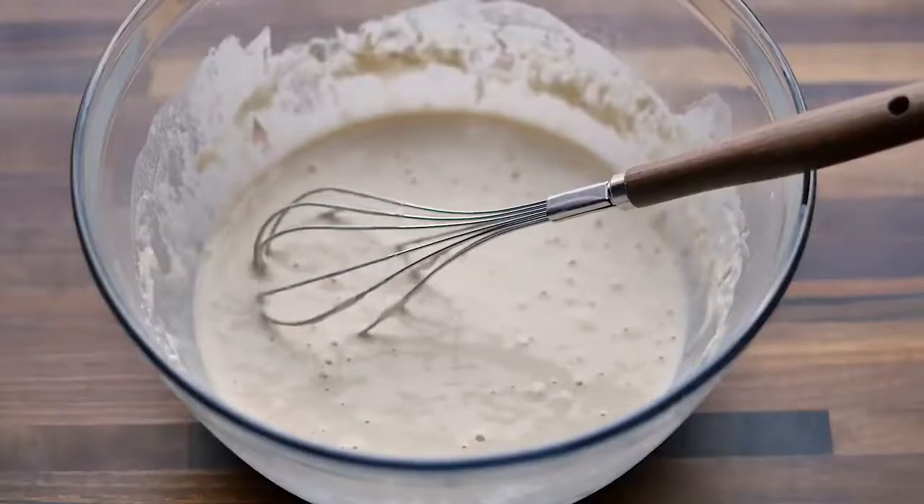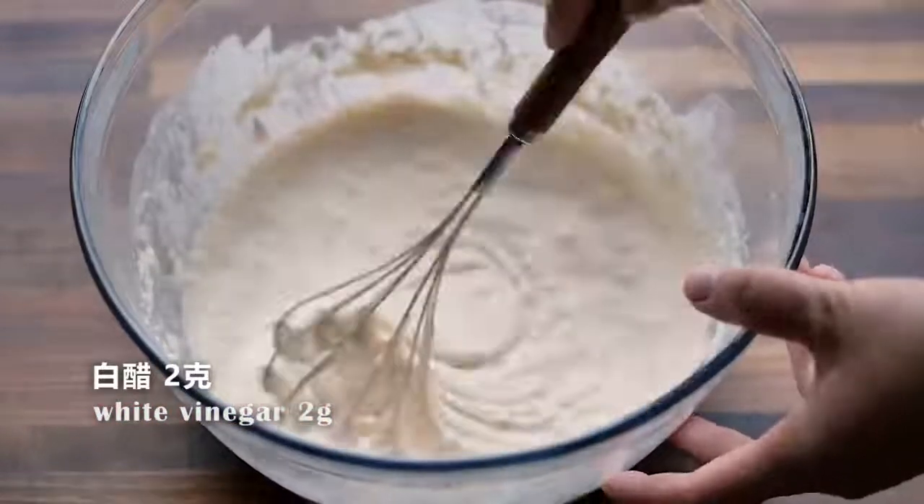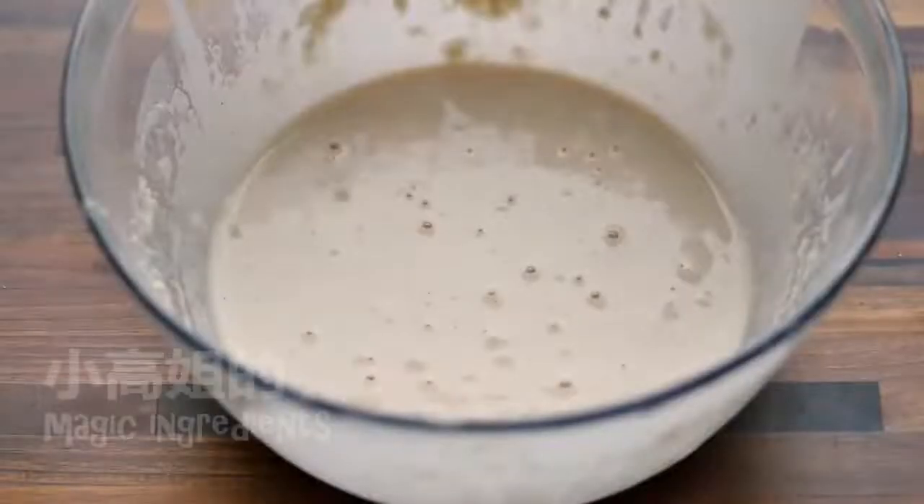At last, I add vinegar. Vinegar reacts with the baking soda and generates tiny bubbles inside the batter. It is the bubbles that make the breading crispy, and that is the reason why I add vinegar at last.